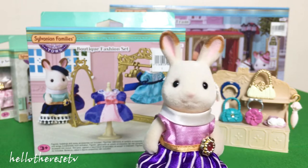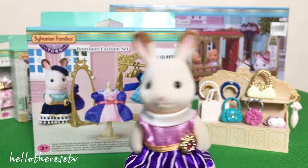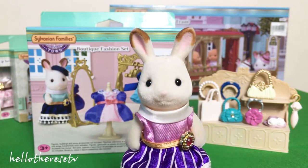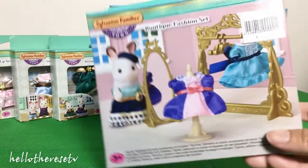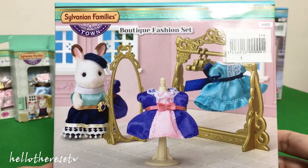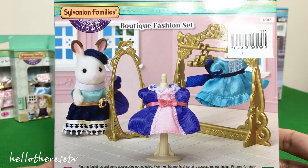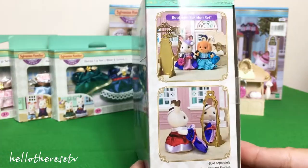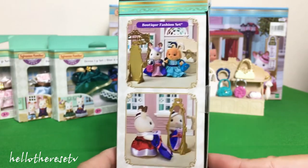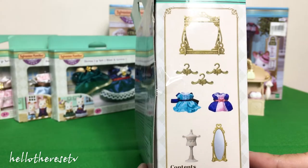And next, I would like to show you the boutique fashion set, wherein it can be used in the designer's studio. For the Sylvanian Families, it is more on the accessories used in the designer's studio. Isn't it so pretty and so cute? And now let's open it!